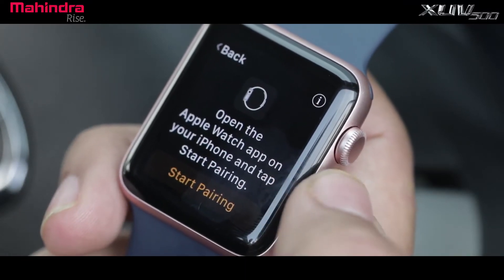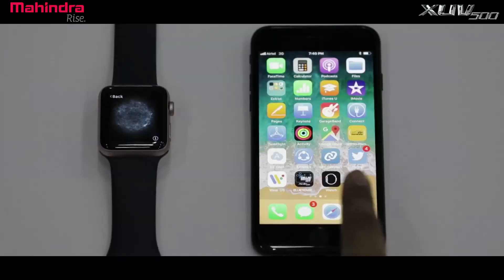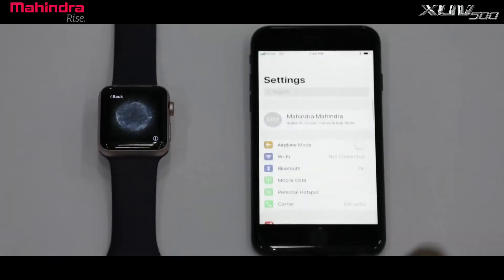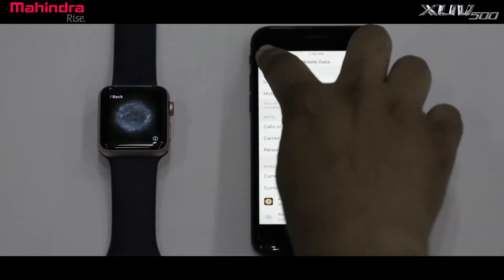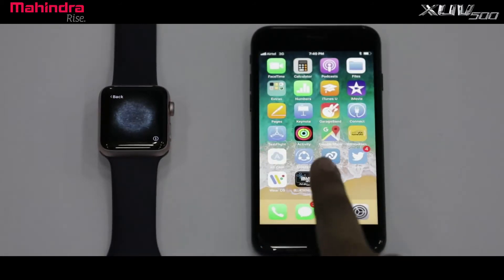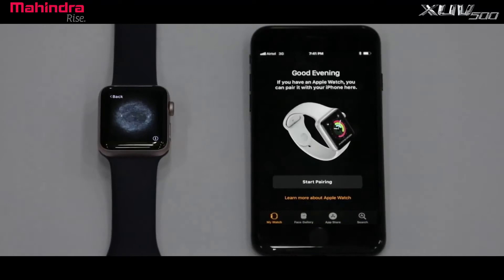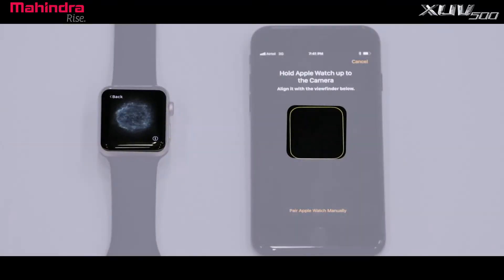Select start pairing to begin pairing with iPhone. Ensure you have active Bluetooth and internet connectivity on your iPhone. Launch the Watch app on iPhone, then select start pairing on the main screen and scan Apple Watch for pairing.